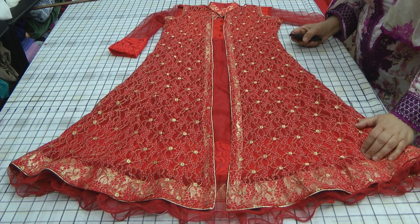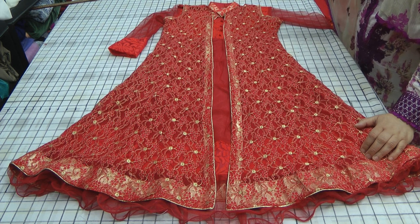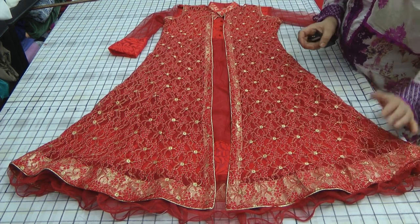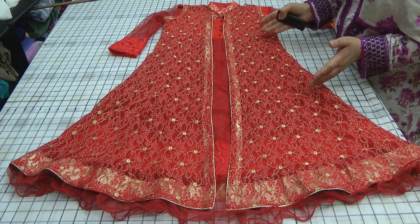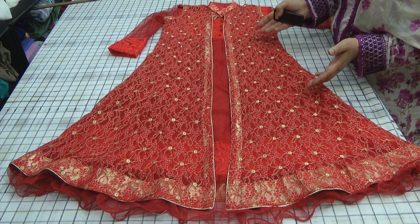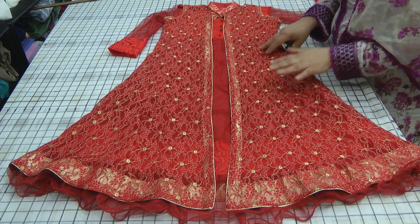Asalaamu Alaikum and welcome to Jan's Sewing Solutions and Sewing Reviews. Today I'm sharing an outfit in bridal red colour, designed for a nine-year-old, my niece. I'm going to be sending this off to her because it's going to be my nephew's wedding and I'd like her to wear this.